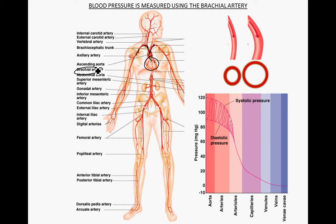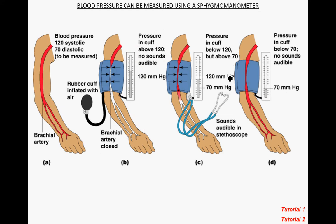As the left ventricle undergoes systole, blood is squeezed into the brachial artery and the pressure increases. Bringing more blood in exerts a greater pressure than under diastole. These pressure changes can be detected and measured using a sphygmomanometer, which is the fancy name for a blood pressure cuff.